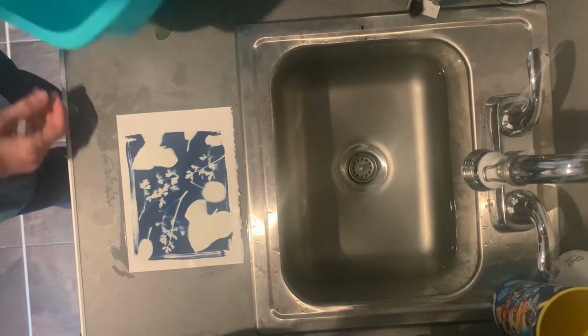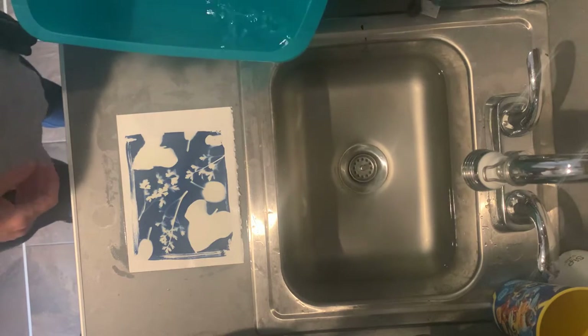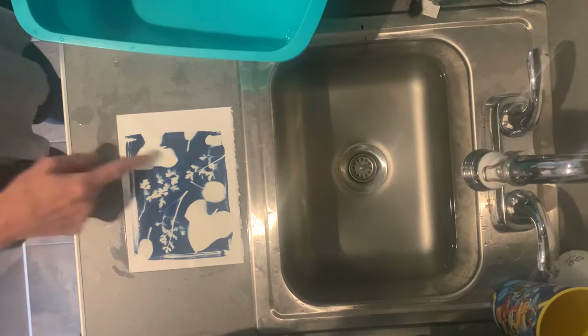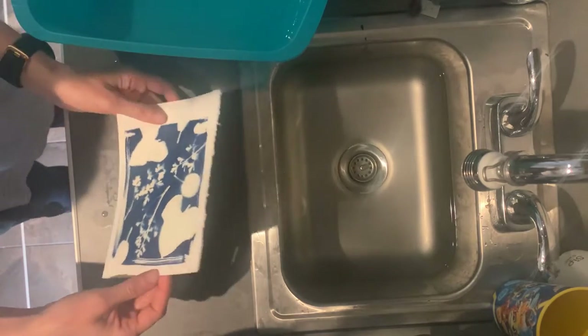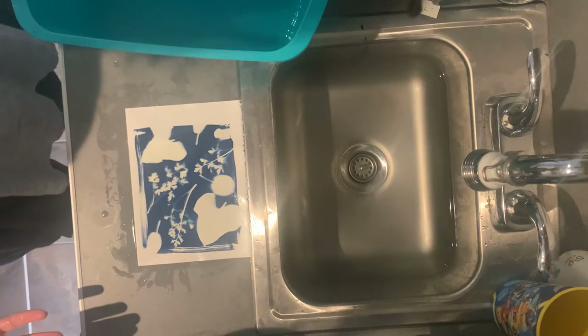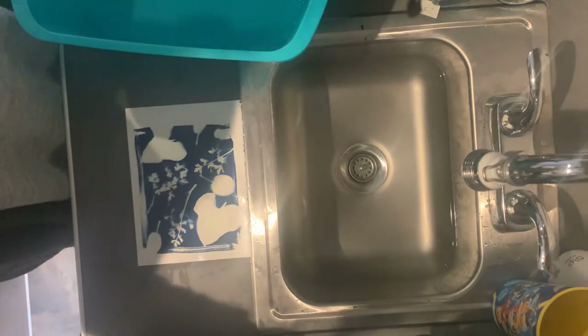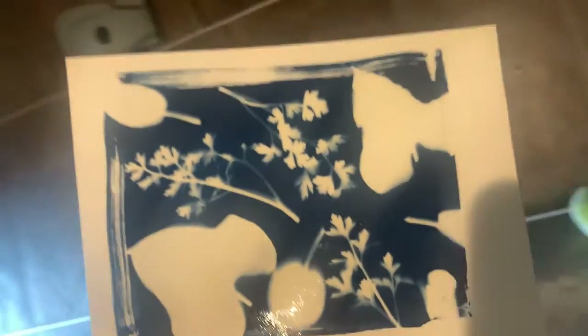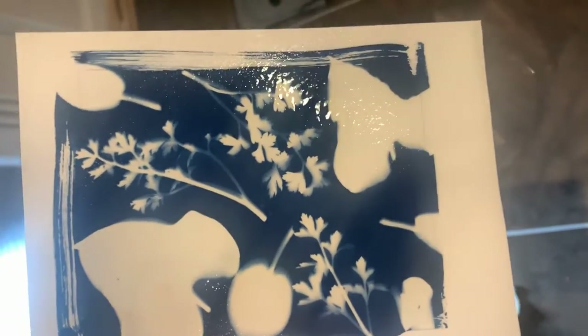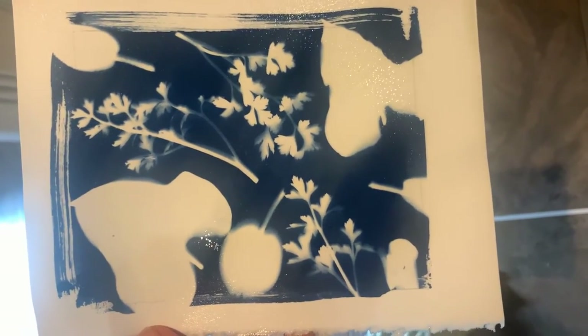When it's done, just let it dry on the countertop — just let it sit there and hang out and dry. If it still has some yellow, just rinse it and you'll be good. That's what we did, and that's what worked in class. Check that out — it's a really rich blue image with really cool shadows. All right, have a good weekend, guys, good luck!